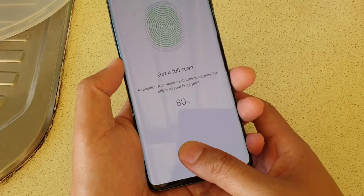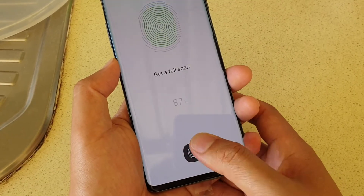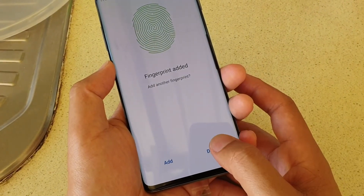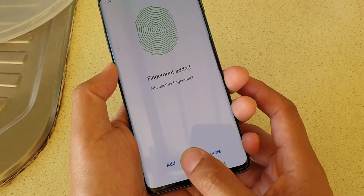Tap on Continue and keep going until the scan is complete, then tap on Done. If you want to add another fingerprint, you can.